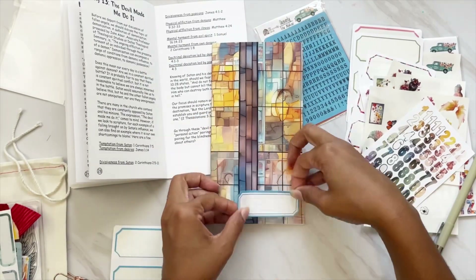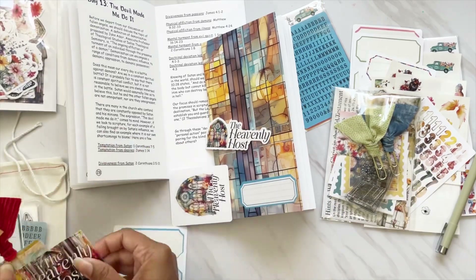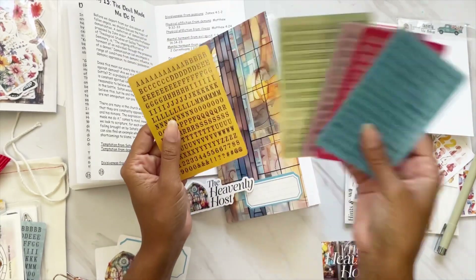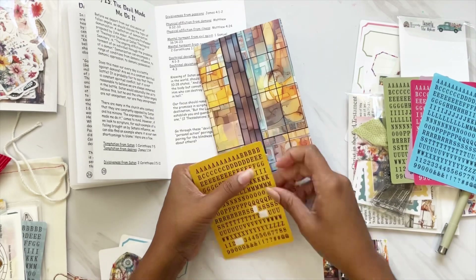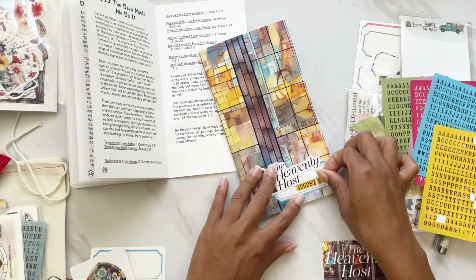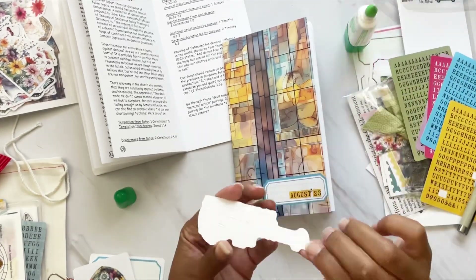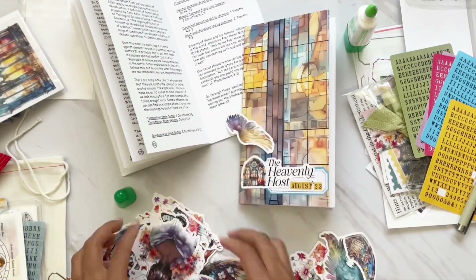Now I'm working on my title page. I have one label left, so I use that and pull one of the kit die cuts. I also considered the verse card but ultimately go with the die cut because it works best without covering the beautiful pattern in the background. Then I use some mustard tile alphas to spell out '23 August' — August 2023 — because I like to note the month I worked on the kit. I fuss a little to get the tile alphas to nestle under the die cut, then move the label to the right and add some Tombow adhesive glue. For texture, I grab my tiny attacher and add some staples.